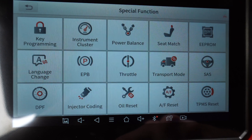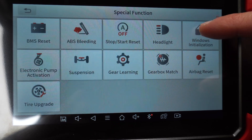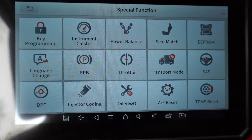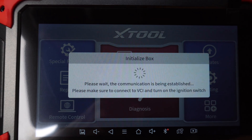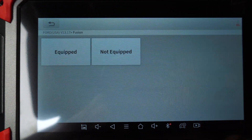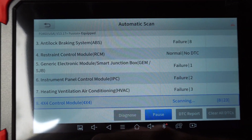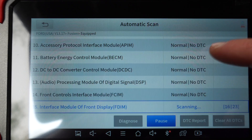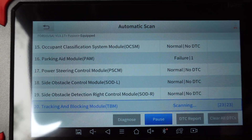If you want to see what exactly you can do, just pause the video. You can do an auto scan and it'll scan your car — it'll automatically scan all the modules that are on your car. There are lots of little issues with this car.